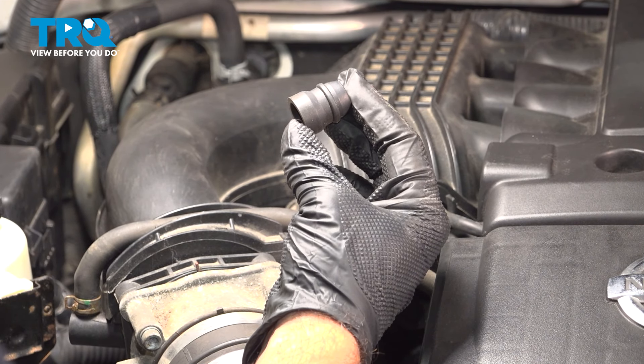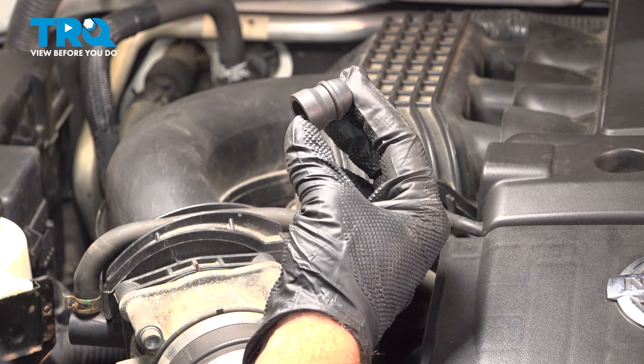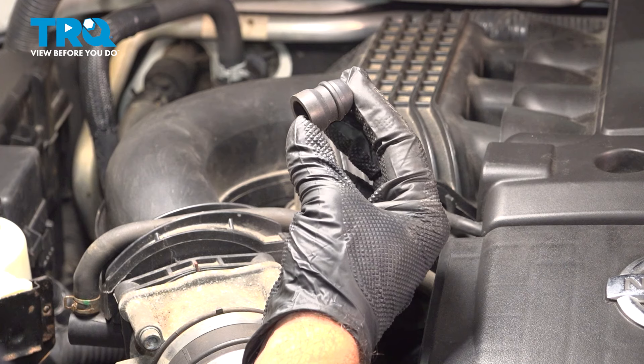In this video, we're going to show you how to install ignition coil boots on your Nissan Frontier, located at the bottom side of each ignition coil.